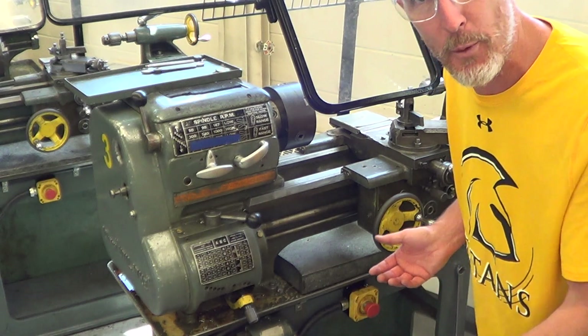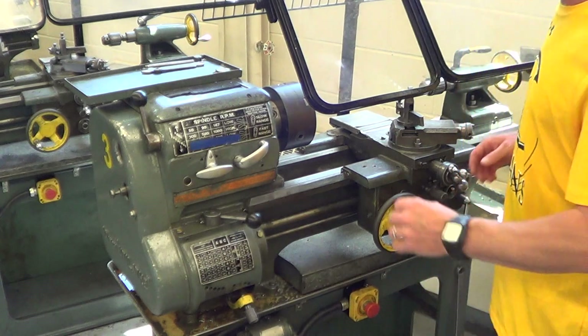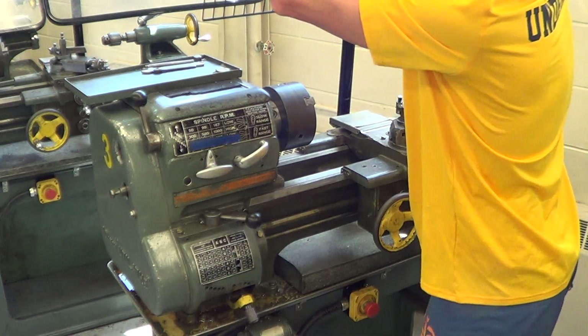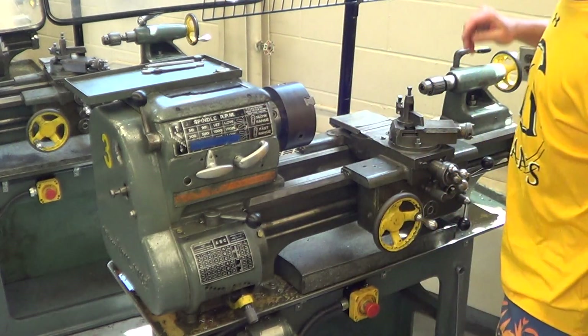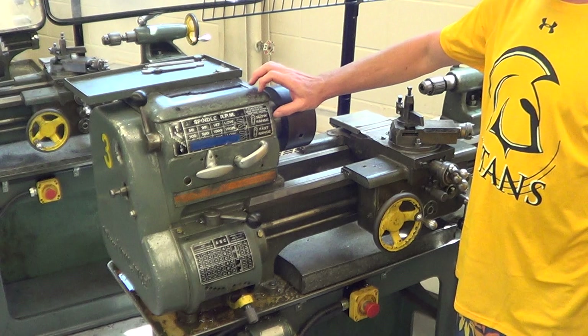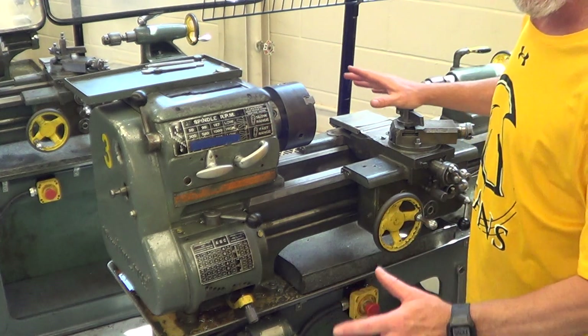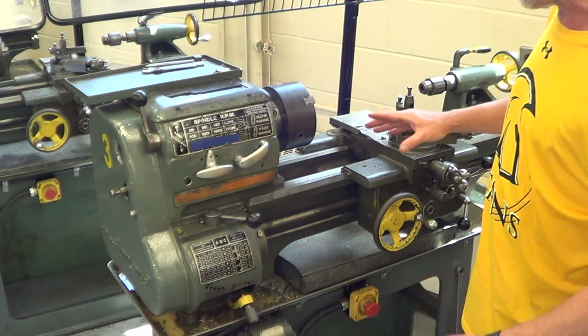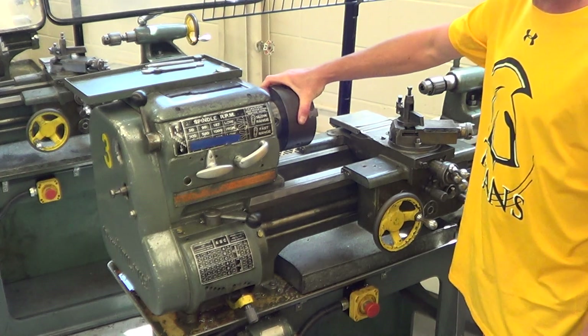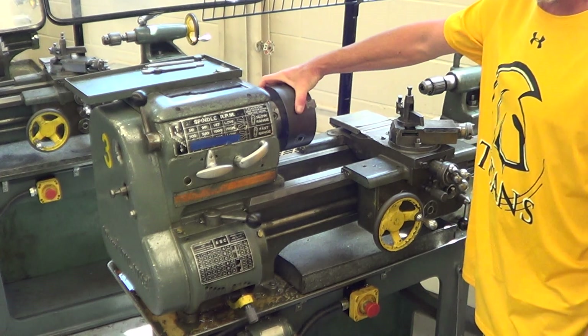For the purpose of this, I'm going to raise both these guards. We never want to slam the guards, so make sure you just put the guards up nice and soft. The first thing you want to do when you set the lathe is familiarize yourself with the parts. We have our chuck right here, which we've talked about earlier in the lathe safety — it holds our workpiece.